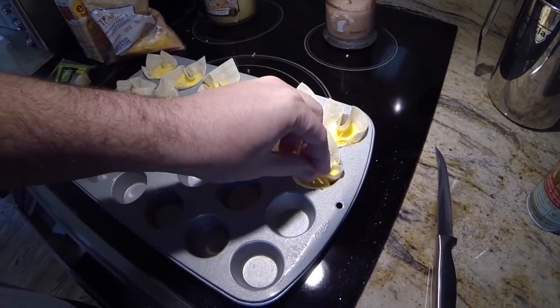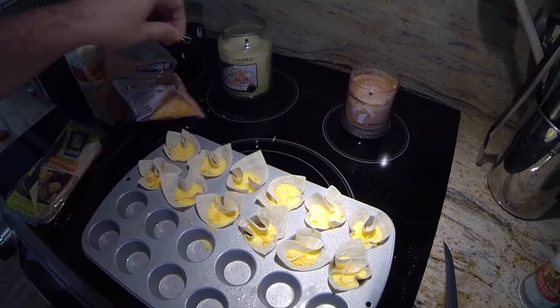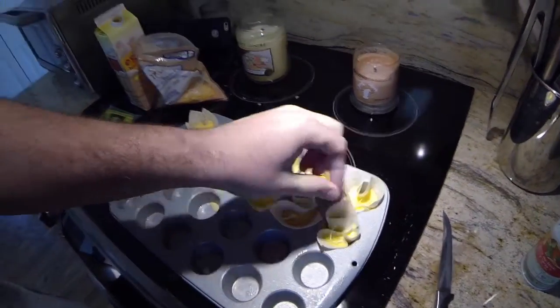I actually found this recipe from my wife — she made some type of wonton pizza one day, and I asked if she had any extra wonton wrappers. I was hungry and just made something up. After researching online I realized it's not exactly my own idea, but who cares.